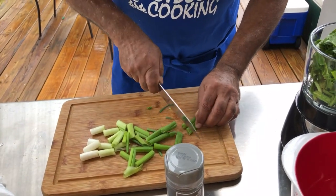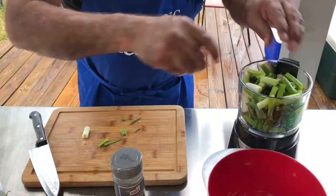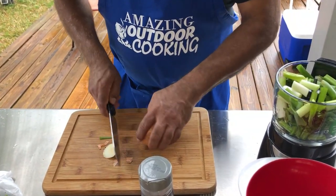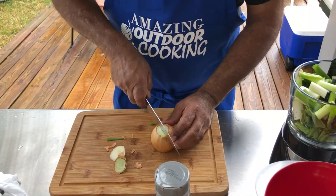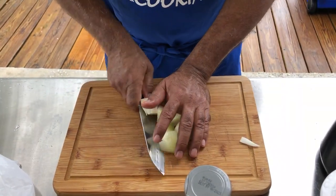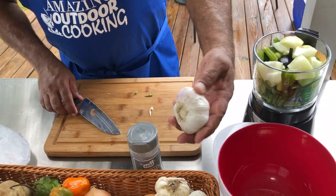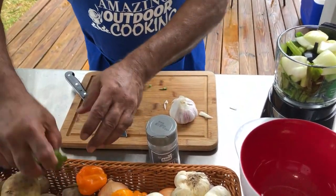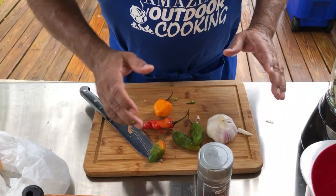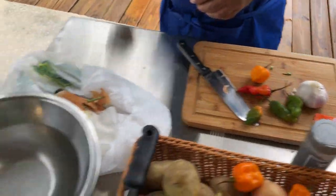I love green onions. We're going to put some garlic in there, pimentos, one whole scotch bonnet pepper, and that will be it for the seasoning. And of course, sazon.